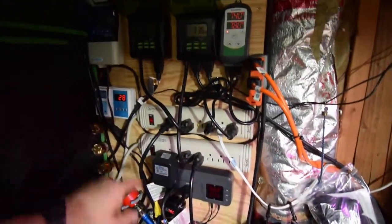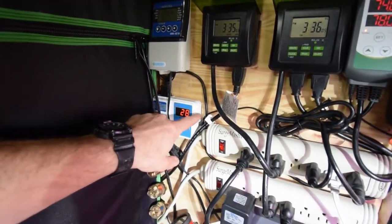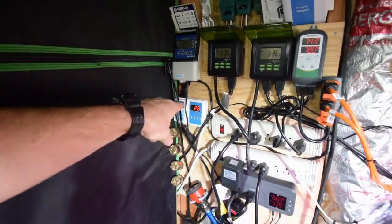And then I have the humidity sensor. This here doesn't control anything. It basically just is a humidity sensor to let me know how much humidity is inside the tent at the moment. I run pretty low humidity.